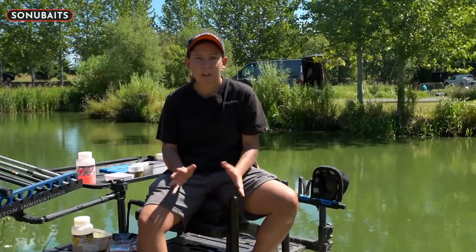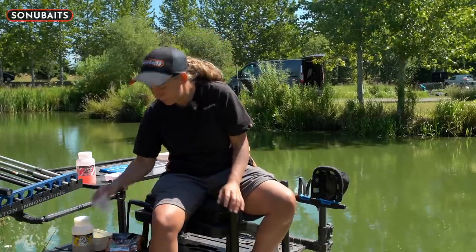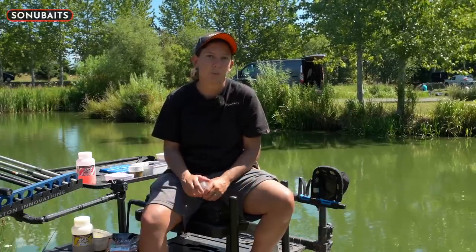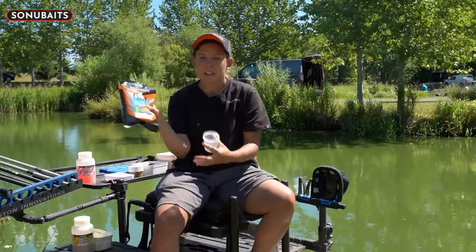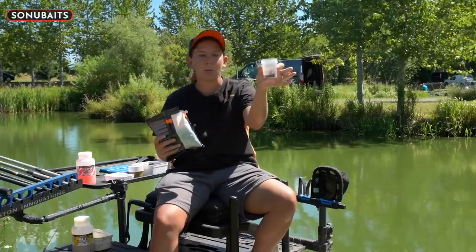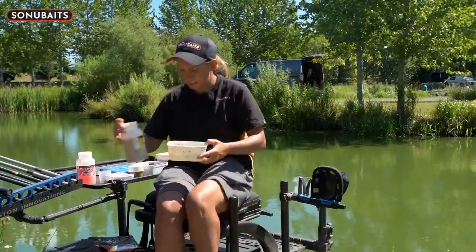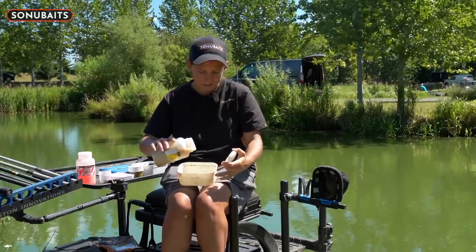Tip number four is all about boosting your expander pellets with a bait booster. Make sure you've got a little pot. I always like to do this the night before if possible and keep them in a fridge. If not, in summer you'll get away with doing them in the morning, but in winter I definitely recommend the night before at least. Get your little pot, get your expanders and put in enough for a session. I've got some lake water here and I'll add a nice glug of bait booster into that and mix it around.